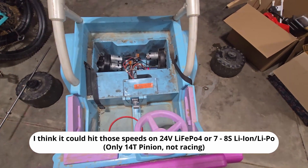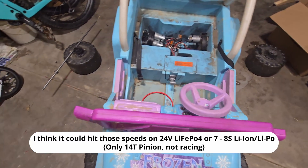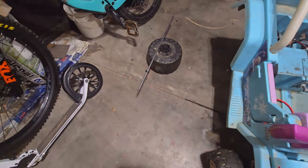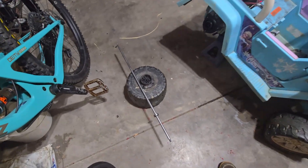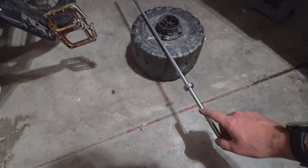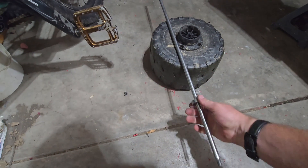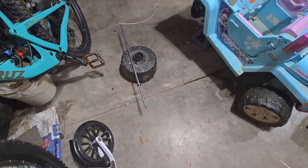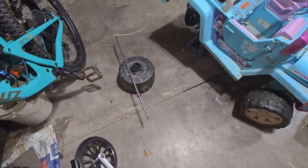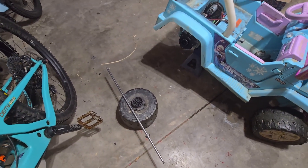A couple of issues so far with the gearbox — I don't know if it's just my axle, it's the standard power wheels Jeep — but I did have to stick the axle in a drill and hit it with some emery cloth just to get the bearings to fit on. I don't know if that's because it's the threaded axle or if there was just corrosion on the axle that I had to knock off, but I did have to hit it with some emery cloth for a little bit.